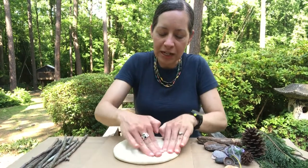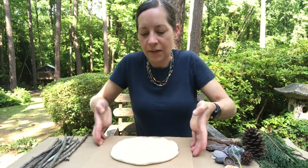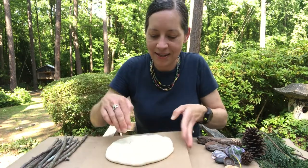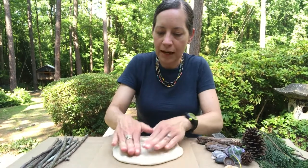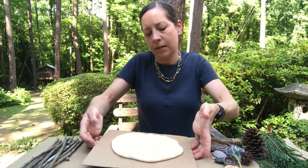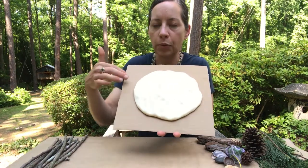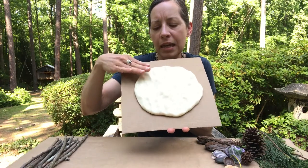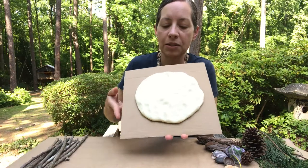We're just going to keep pushing all around. You can see I've got a really cool texture from all of my fingers making dents in the clay, and I'm going to probably stop about there — that's about as much as you need to spread it out. You just want to make sure you don't press it so thin that there won't be enough clay to stick the nature materials into it.